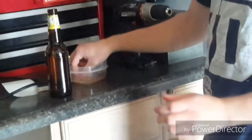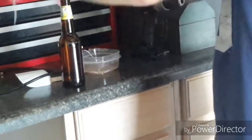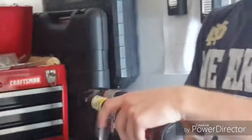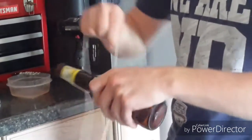Next you want to get thread and you want to put it in lighter fluid, and then once you have that in lighter fluid you want to tie it around where you want it. Just make sure when you are putting it on that you want it in the right spot.